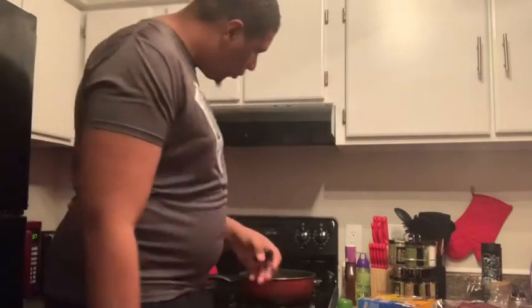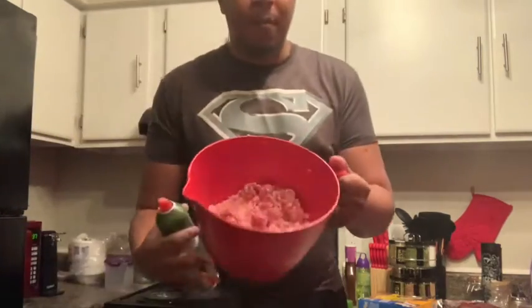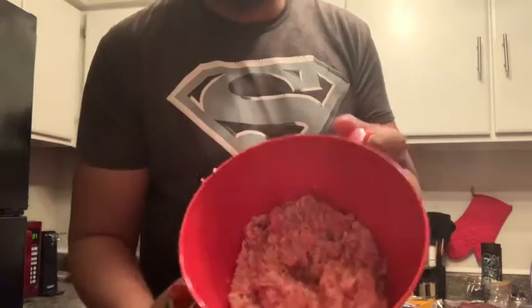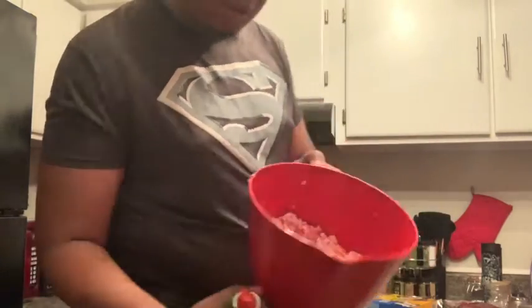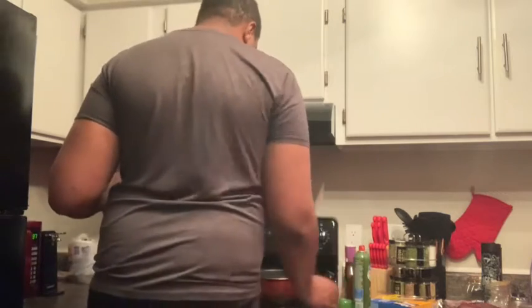What's up guys, I'm back. My mom grinded up the meat.